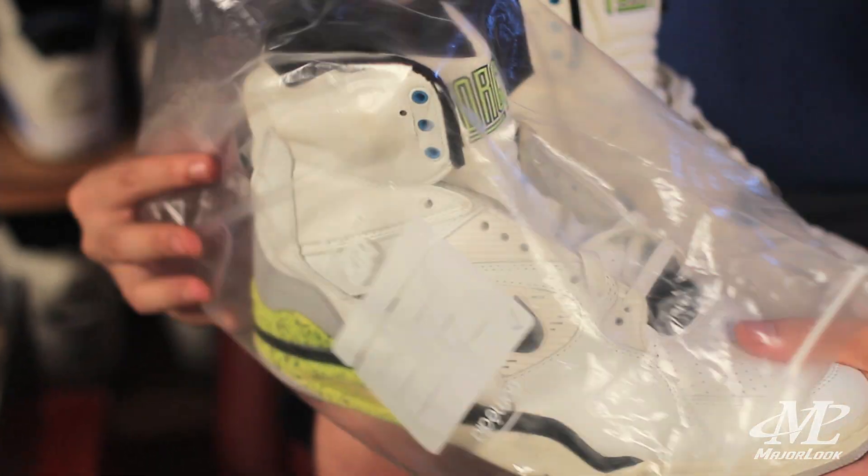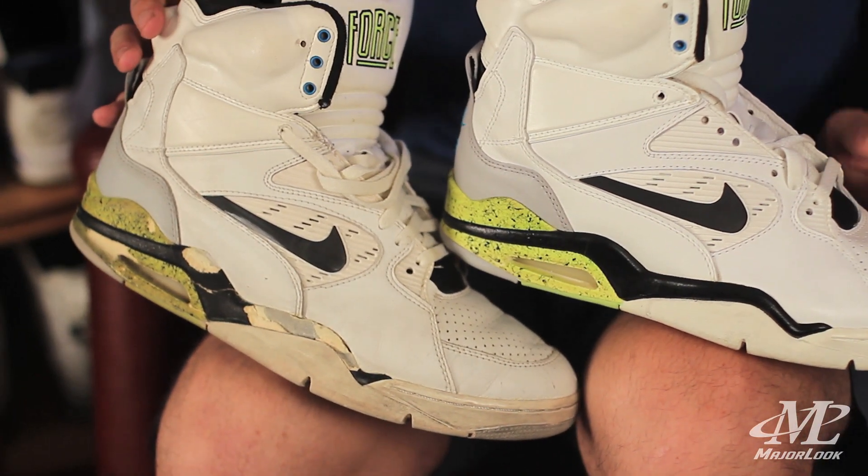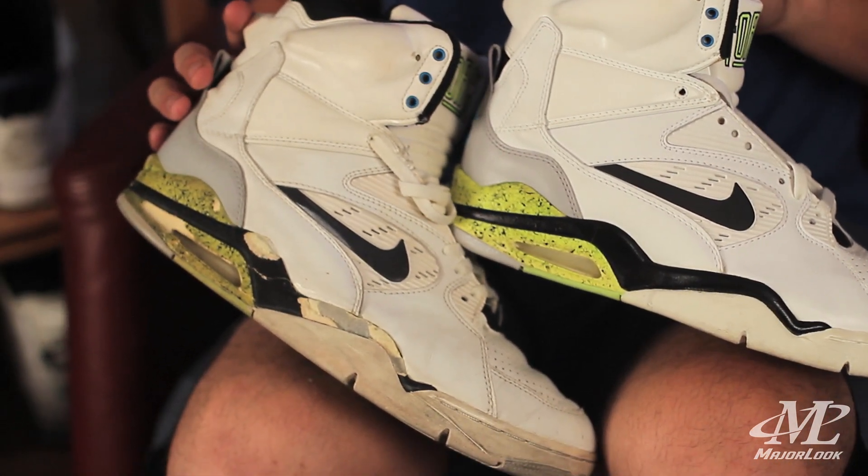Then you have stuff like this — it looks like it could be a retro from 2014 but is actually an original from 1991. The synthetic leather on this pair is not as yellow as the other pair, so we're looking at a much closer representation of what it looked like on release day.